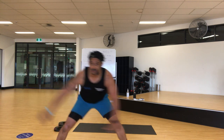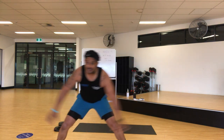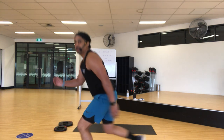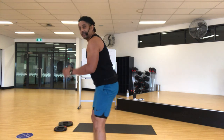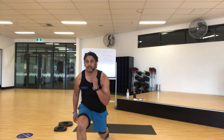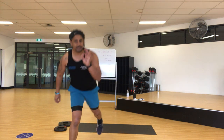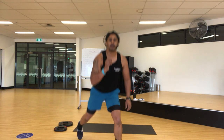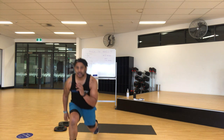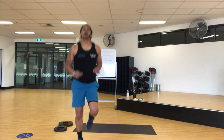Keep it going. Back up, chest up as you're doing this. One squat, one lunge — down. I'm going pretty quick; you want to slow it down, slow it down. Alright, last one — jogging on the spot.